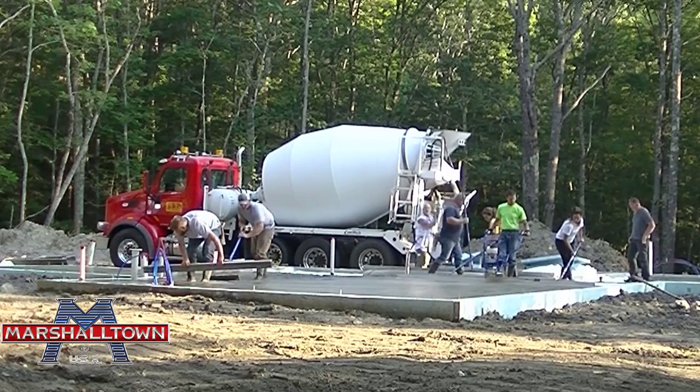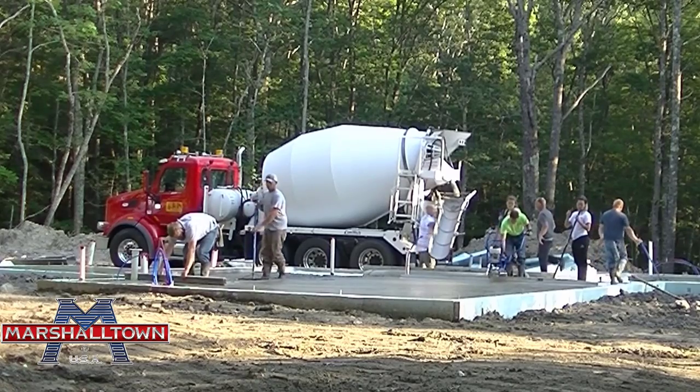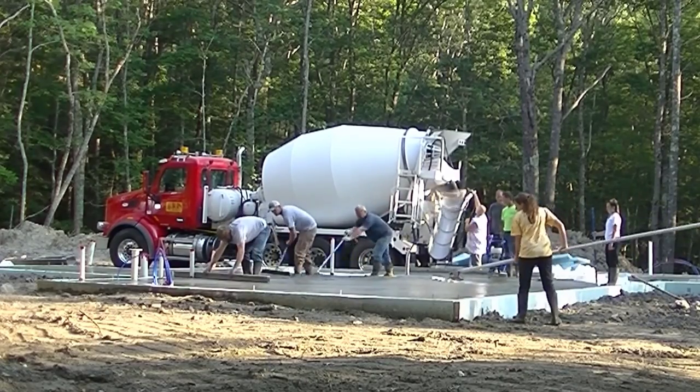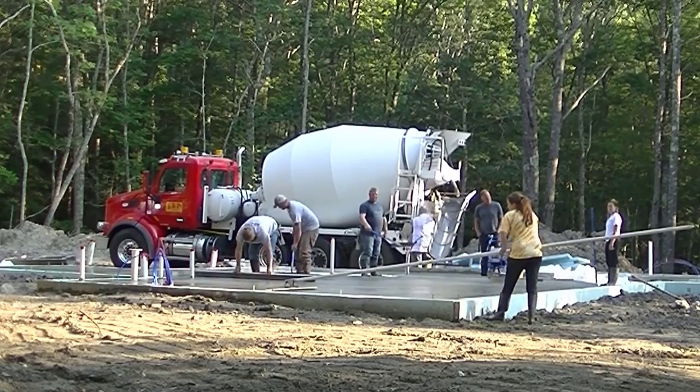Marshalltown's got a really good one here, so I highly recommend that — there'll be a link for that down in the description too, guys. You've got a nice little kickstand on it. When you're done you just put the kickstand down, it holds itself up, and you're ready to dump out some more concrete.